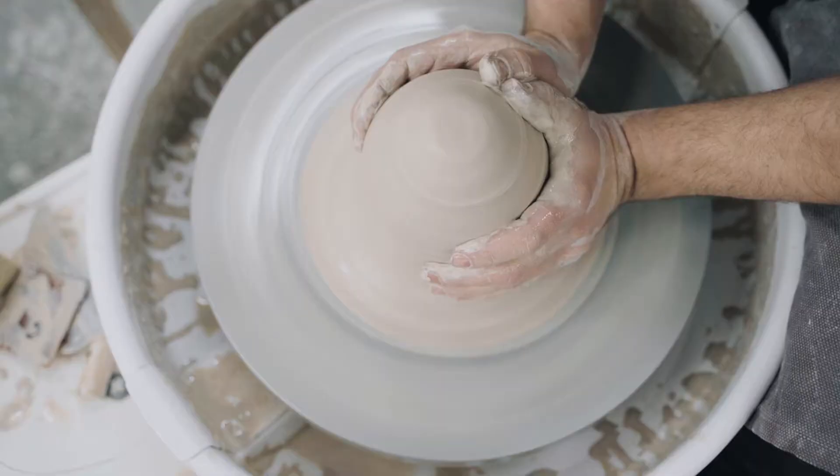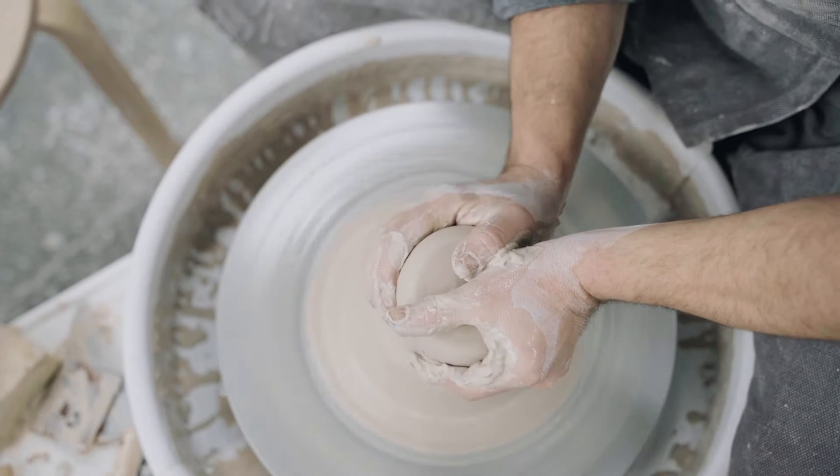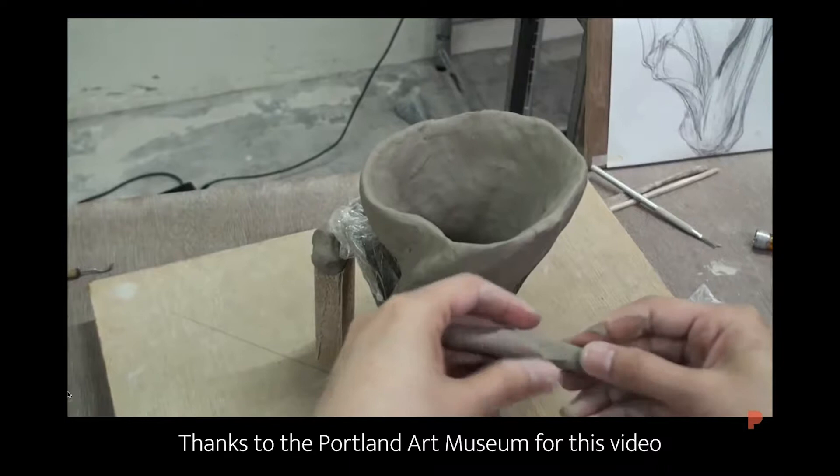Nowadays, a lot of sculpture and pottery is done on a pottery wheel. You put the clay on the wheel, it spins, you add water, and you mold it to the shape you want. But Satoko uses a process called coiling. You might have rolled out little clay snakes before while making art — well, she does exactly the same thing. Here's a video of her doing this technique.